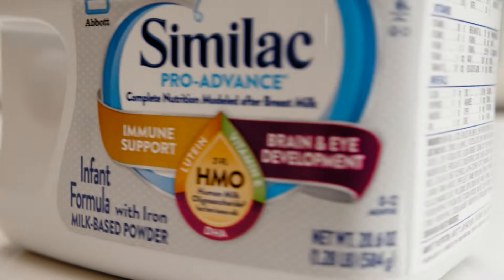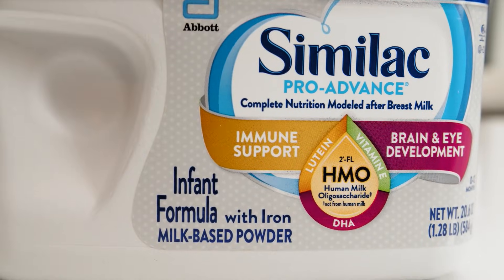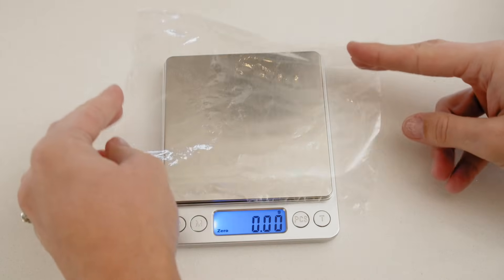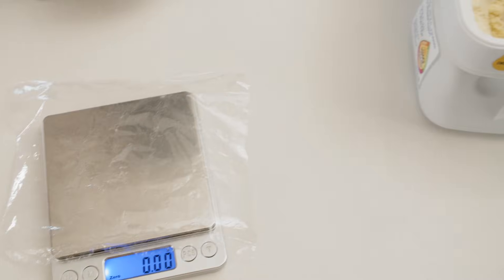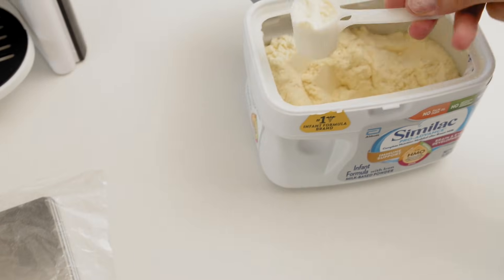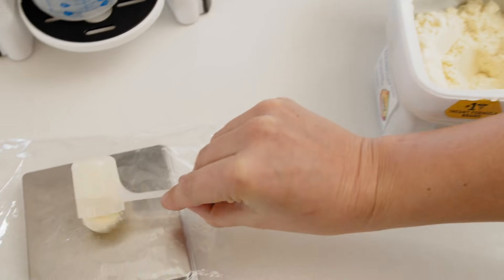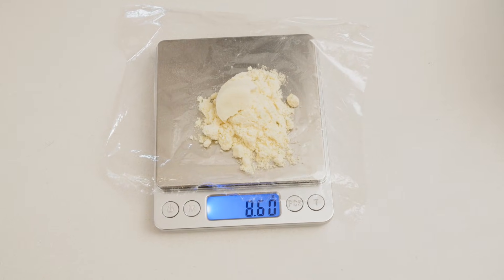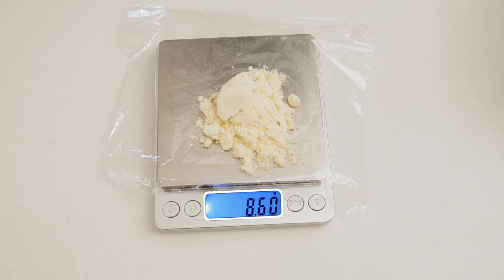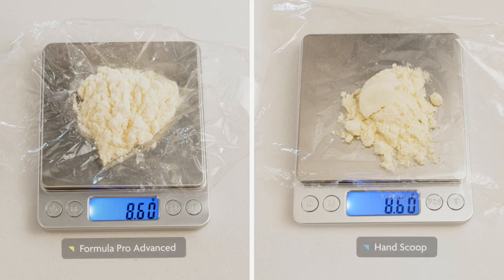Now let's compare this with a scoop of formula from the same brand and type. Use another piece of plastic wrap, place it on the scale and zero out its weight. Then measure out a scoop of formula, making sure it's perfectly level, or else it won't be accurate. And pour it on the plastic wrap on the scale without spilling any. As you can see, the scoop's formula weight is also 8.6 grams, the same weight that was dispensed by the Formula Pro.